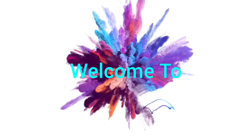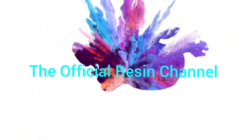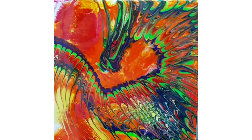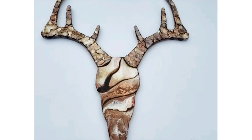Welcome to the first video ever for the official resin channel. We are going to explore all types of different projects — I'm just showing you a few here. I'm going to teach you how to create depth and how to incorporate mixed media into your resin art.